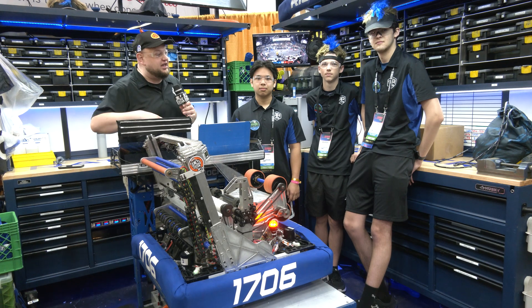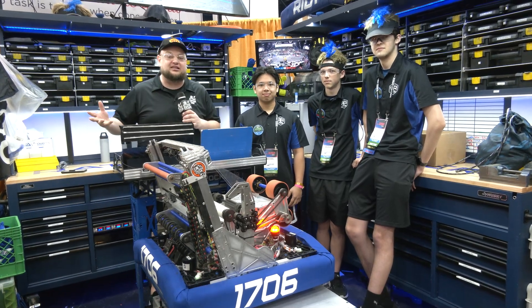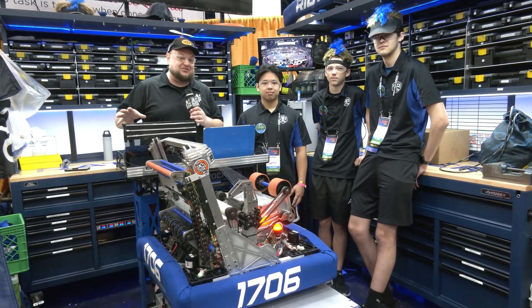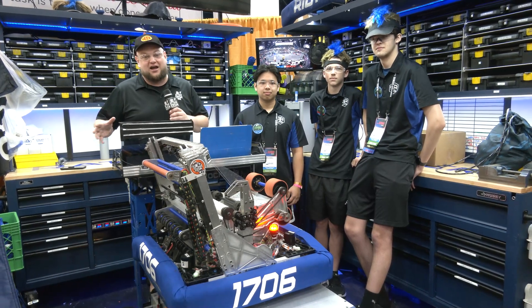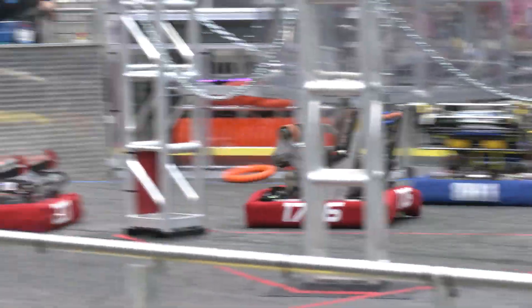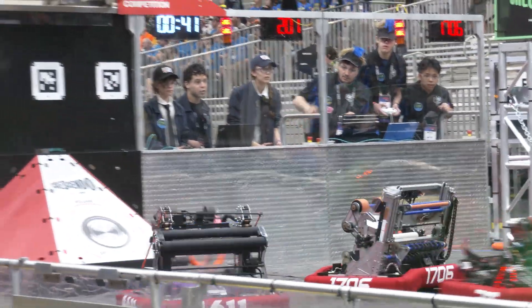Hey everybody, it's Tyler here at Championships checking in. One of my favorite teams of the year, Ratchet Rockers 1706. What a phenomenal season — two regional wins already. This team has been really on fire. I think of your robot a couple of years ago, how absolutely incredible that was, and I think this robot is going to top it as well. Looking phenomenal in our division so far. We have so much to cover here on Ratchet Rockers as we go through.